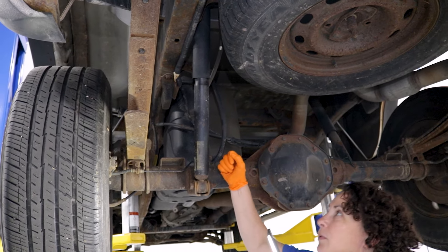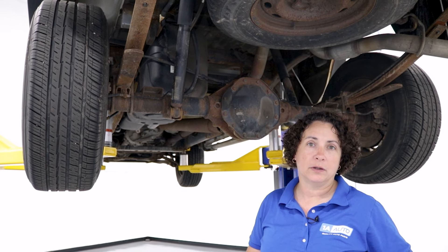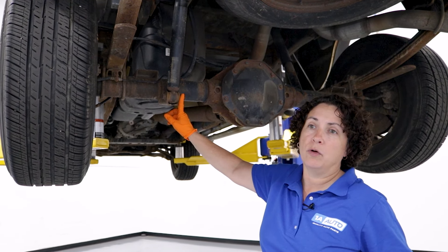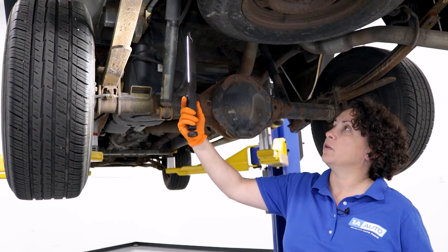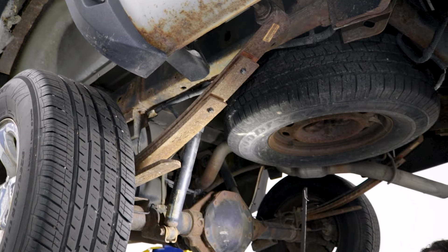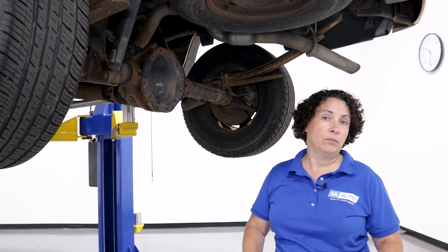A lot of people are misconstrued about what a shock does. They think that it holds the suspension of a vehicle up, and it actually doesn't. It's exactly in the word — it's a shock. It absorbs the shock of the vehicle hitting the ground. What holds the suspension up on this particular vehicle is called a leaf spring. I'm sure you've heard of leaf springs or coil springs. Most trucks will have leaf springs, and some large SUVs or passenger cars have coil springs. Back in the old days in the '70s, even cars had leaf springs.